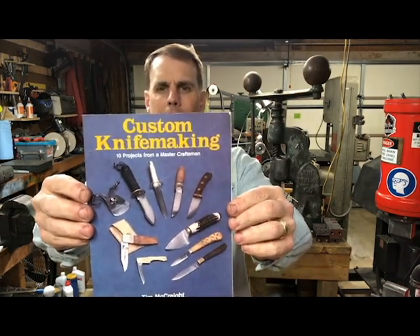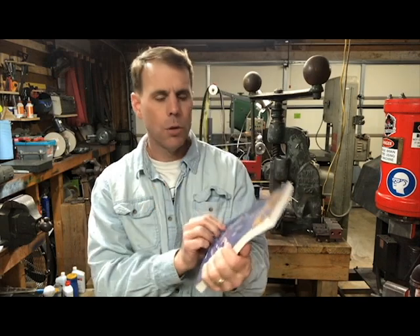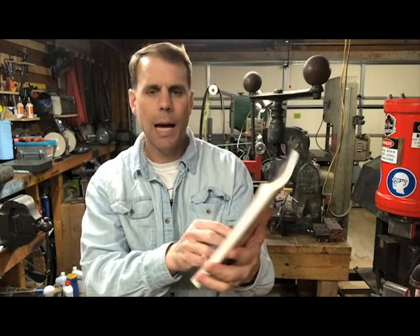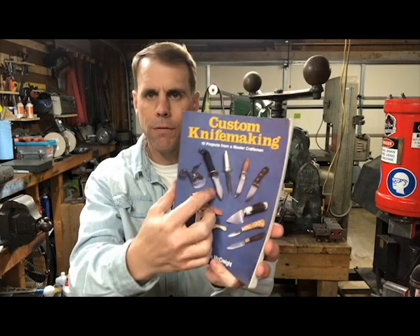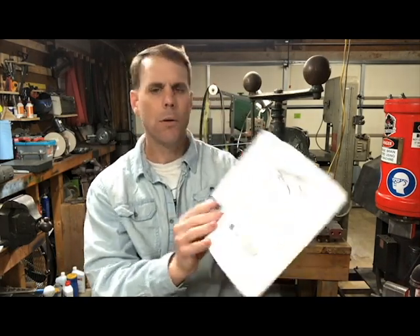The next book is by Tim McCreight and it's called Custom Knife Making: 10 Projects from a Master Craftsman. This is a fantastic book for getting started because it introduces you, in a small book, to a ton of different knife-making concepts — from forging and a little bit of blacksmithing to stock removal knives, stacked leather handle knives, antler, wood, full tang, stick tang, a survival knife, and pocket knives, with a little bit of sheath-making too.